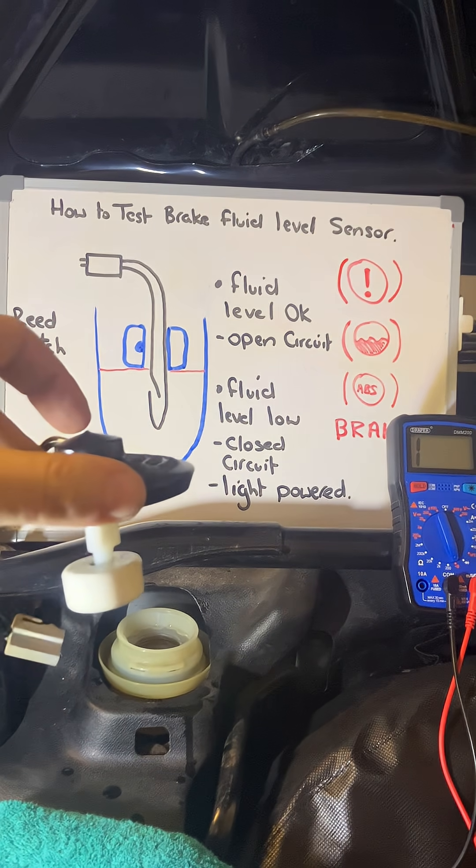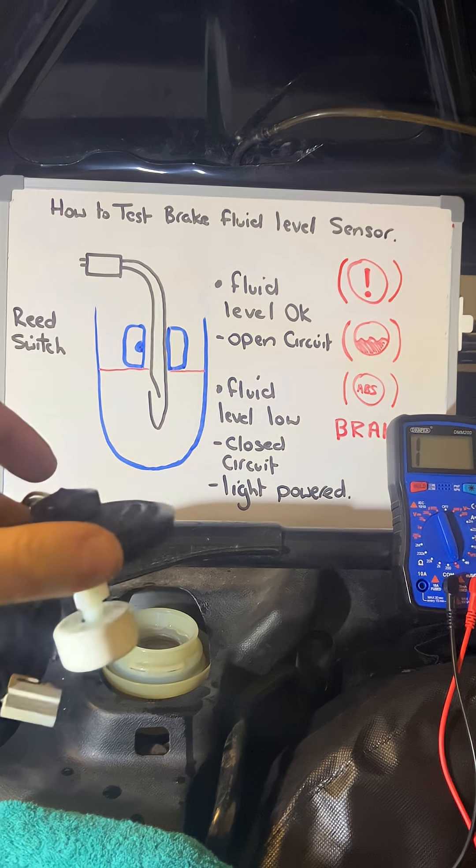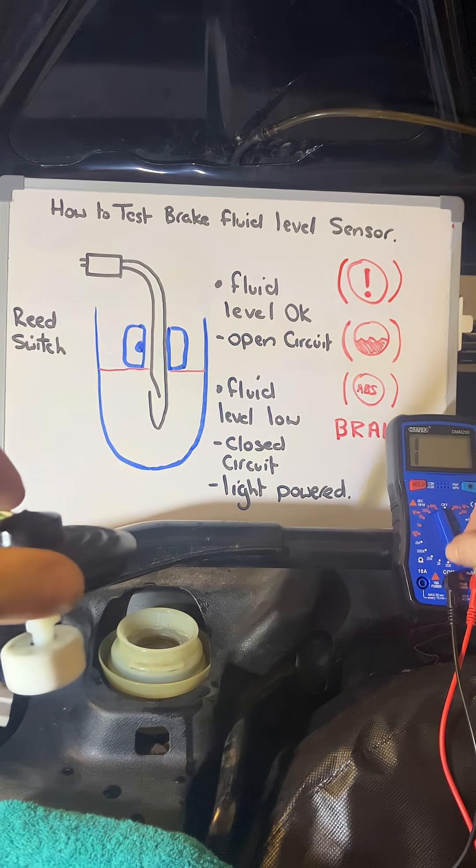How to test your brake fluid level sensor. Get yourself a multimeter and set it to continuity.